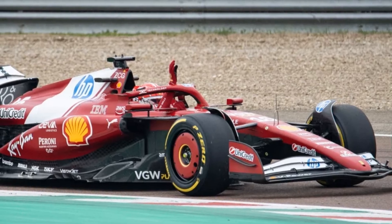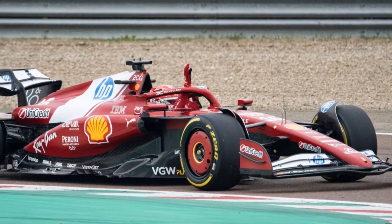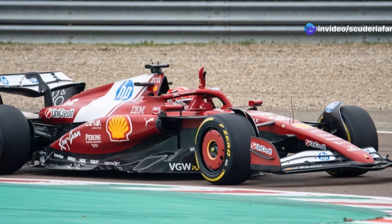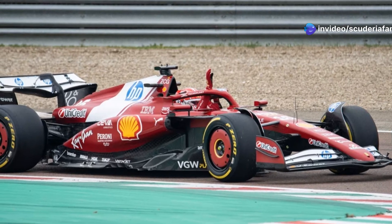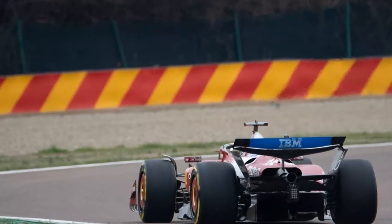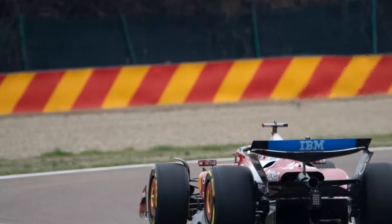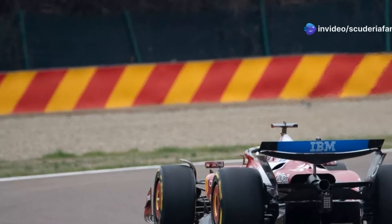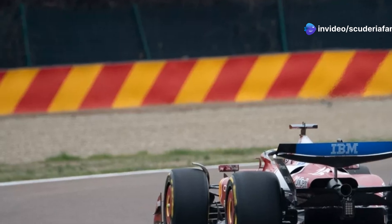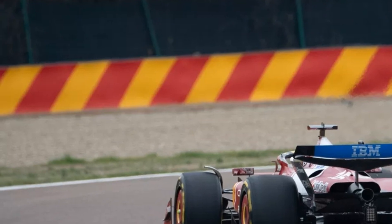The Ferrari SF25 shows a slightly higher roll center compared to its predecessor. The engineers and technicians in Maranello have worked on this axis to find a better compromise in terms of tire management. A higher roll center offers greater camber recovery, and this move aims to simplify the management of tire temperatures at the front end. Managing the compounds will still require precise fine-tuning work, constant throughout the 2025 Formula 1 championship.